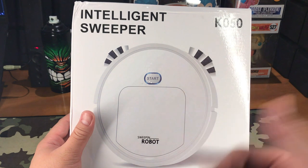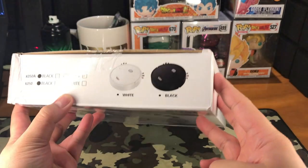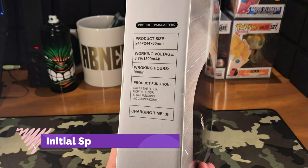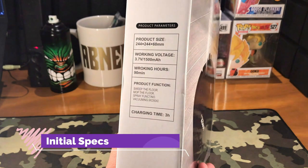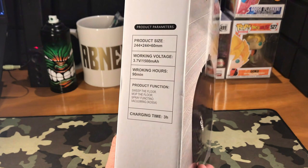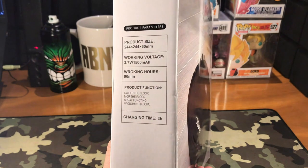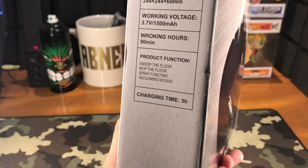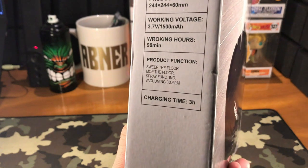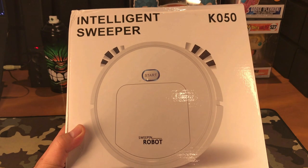This one apparently comes in white or black color — we have the white one here. In terms of size, it's 244 by 244 by 60 mm. Working voltage is 3.7 volts with a 1500 milliamp-per-hour battery, working hours is 90 minutes. Some of the features are sweeping, mopping, spray function, and vacuuming. Charging time is three hours.